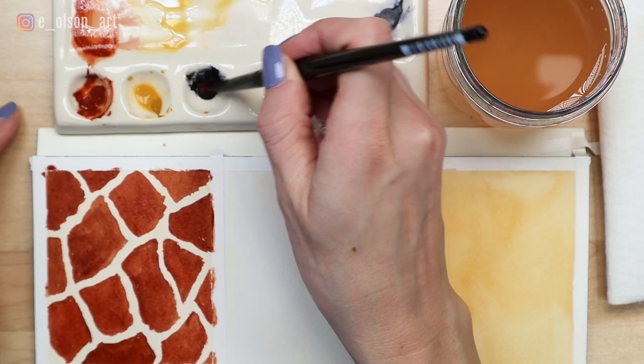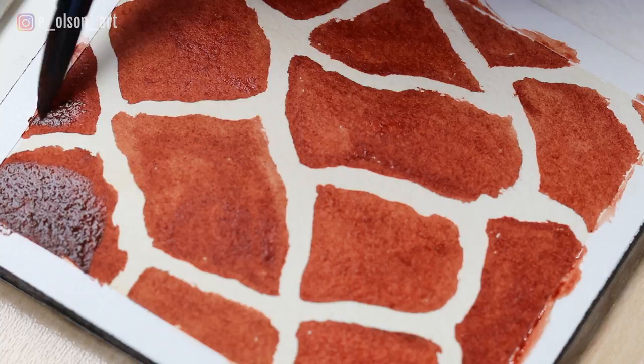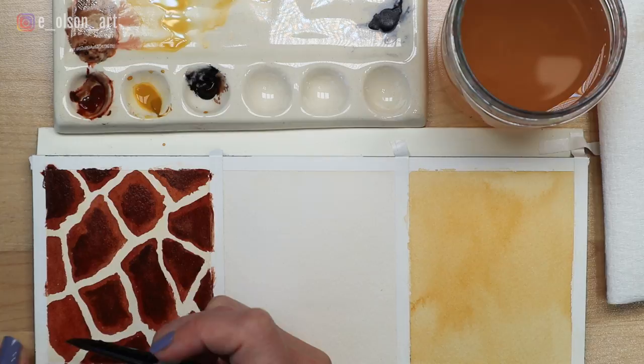Once that first layer of spots is finished, mix up a darker brown by combining a hint of indigo with the burnt sienna. Use this darker brown to fill in the center of the spots, leaving the edges still lighter in color. This little detail adds a more realistic complexity to the spots.